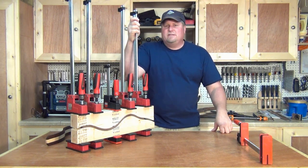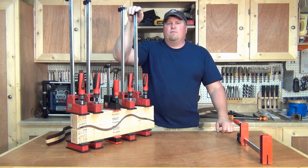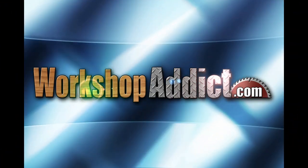So this is the Bessey K-Body Revo Clamps and the Revo Juniors. I'm John from WorkshopAddict.com — talk to you later. Thank you.